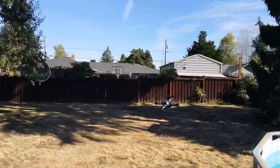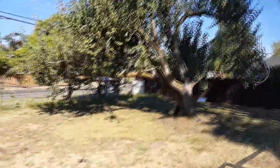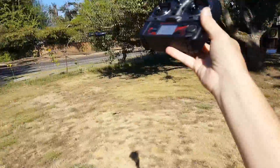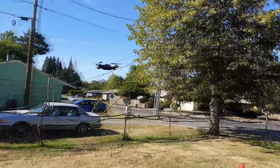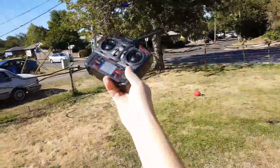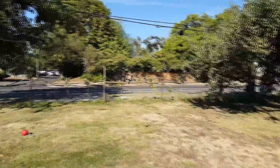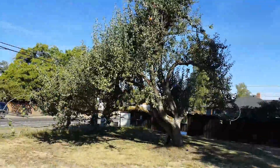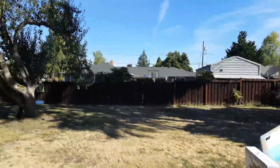Let's look at the altitude hold here for a second. It does have a spring-loaded throttle. It's not GPS, so it's going to hold the altitude with the barometer, but any kind of wind is going to push it. This one flies pretty much like the H8, just with altitude hold added.